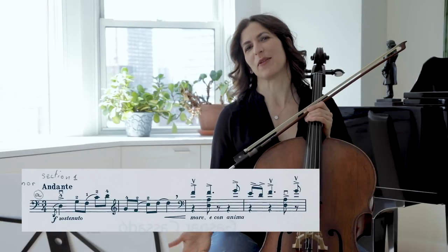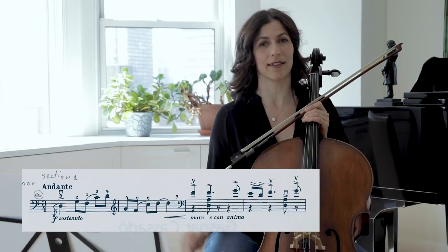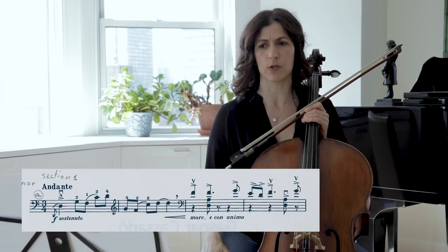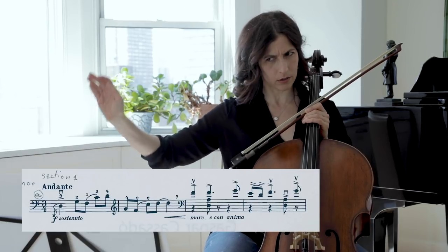If you can't speak while playing, which is difficult, try to conduct yourself while imagining this, or actually singing out loud. And sometimes when I conduct in three, I see in my mind a couple dancing a waltz.